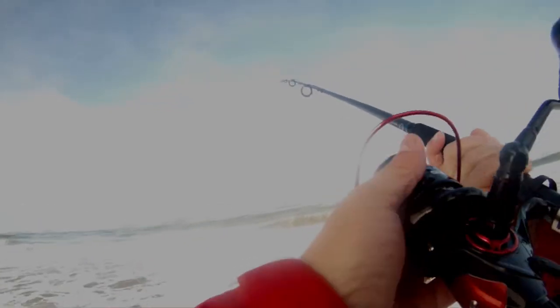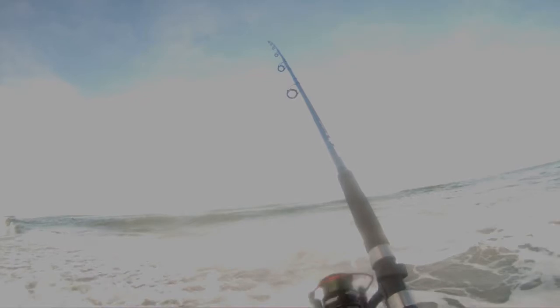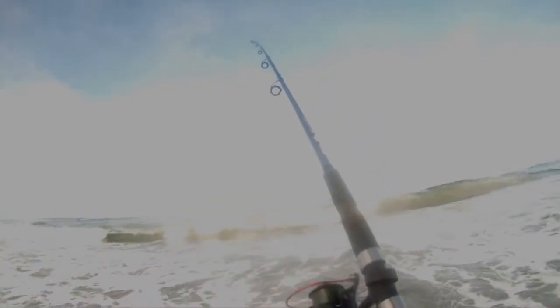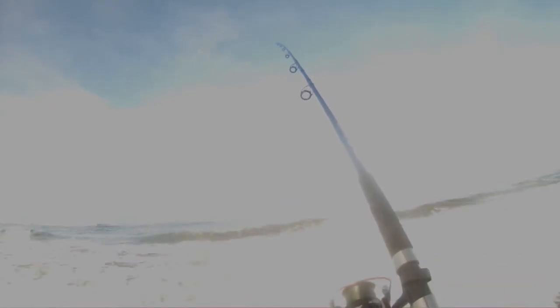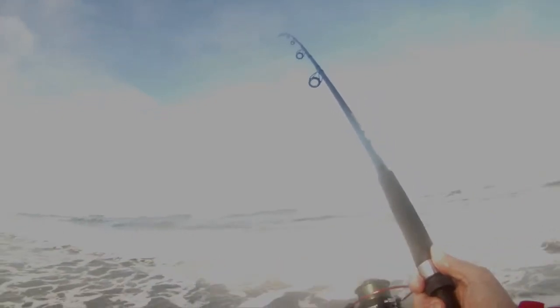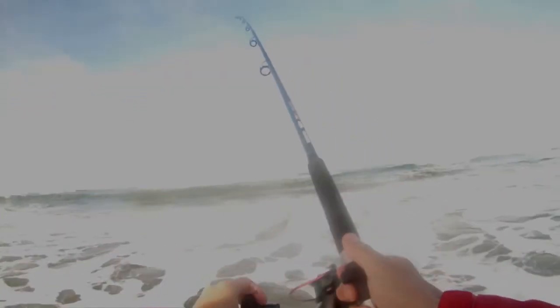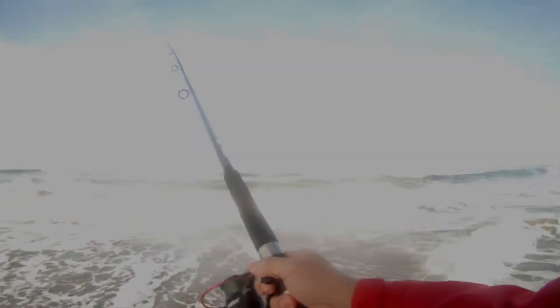Two yellowfin croakers — let's go get ourselves another shrimp, looks like they're liking the shrimp. Let's go for some bigger stuff. So the croakers are going after the shrimp, which is great. Nobody seems to want the gulp — I haven't seen hide nor hair of a perch. We'll do a couple more casts right out here and see if we can't come up with one or two more.